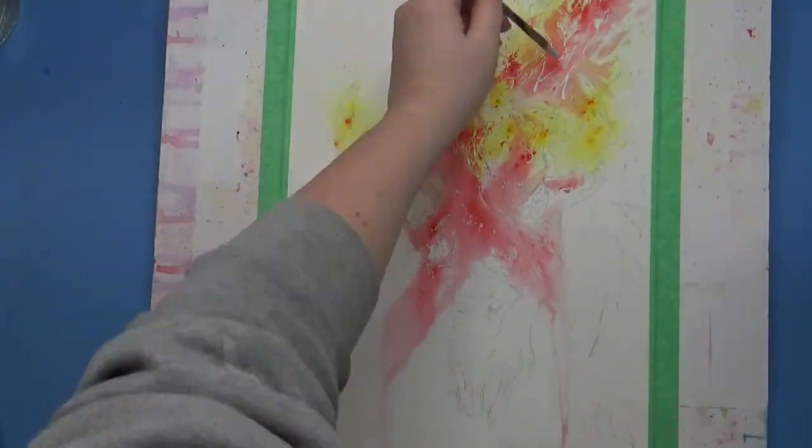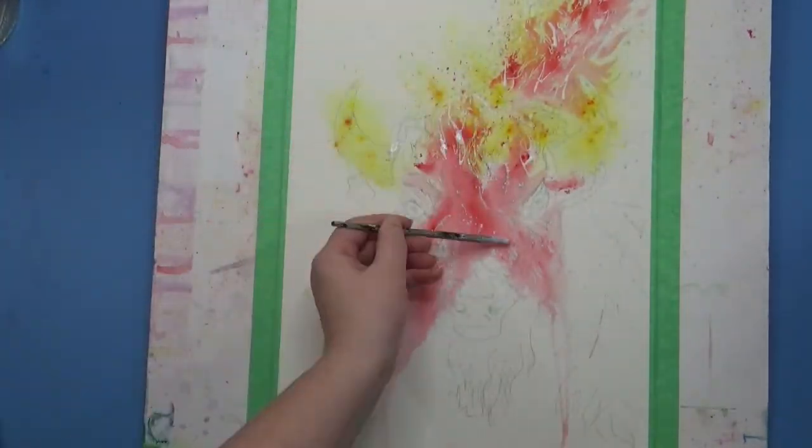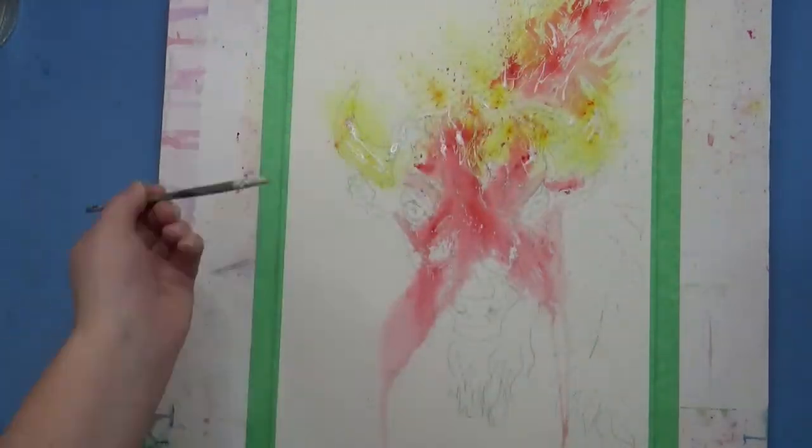I dry it between the next layers and I just keep this process going. I dry it so much because I want those colors to stay vibrant as long as possible, and I don't want too much mixing at this point — drying it helps prevent that.